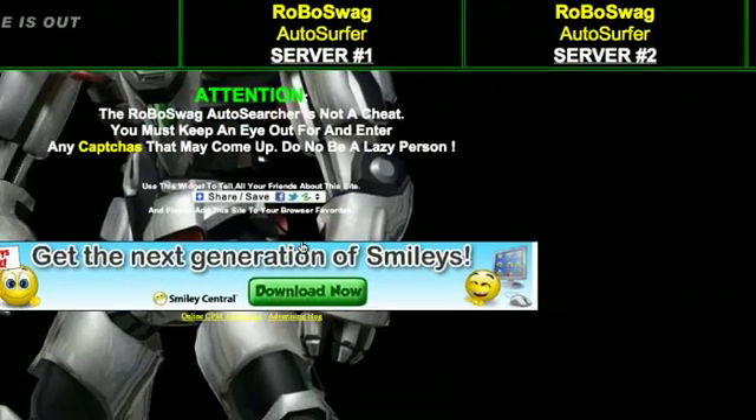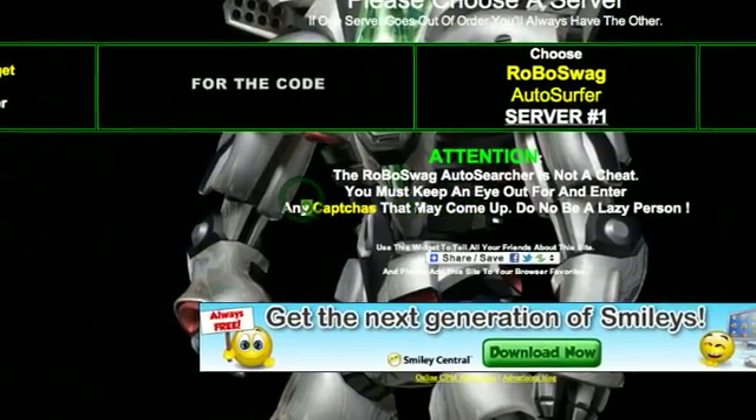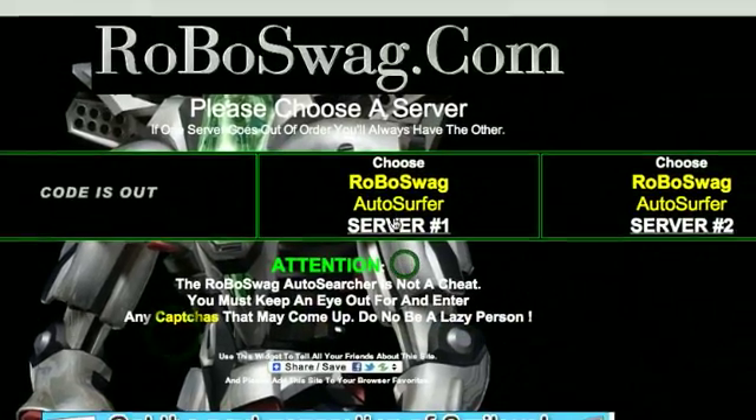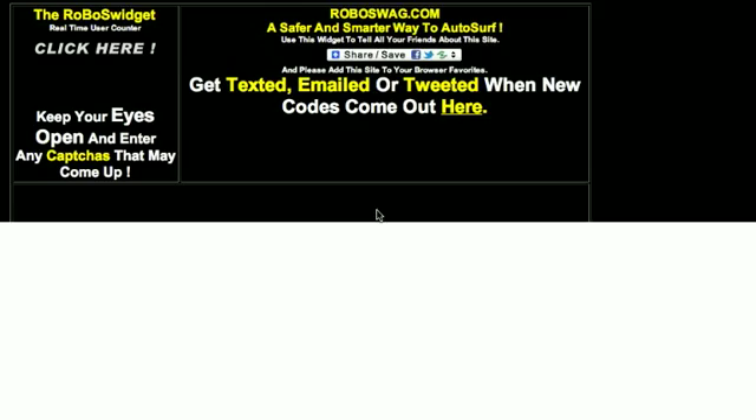It usually says click here. Choose Robo Swag, Auto Surf, and Server Tool. Just click anyone and we'll start.